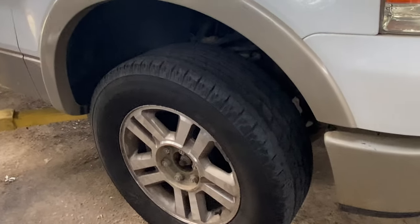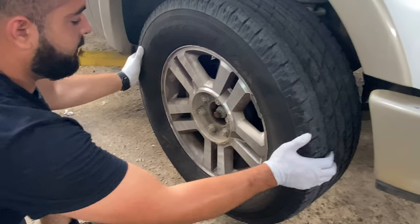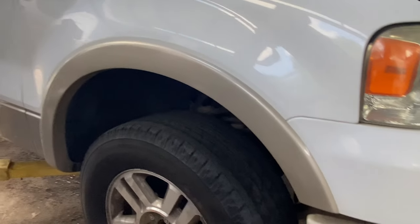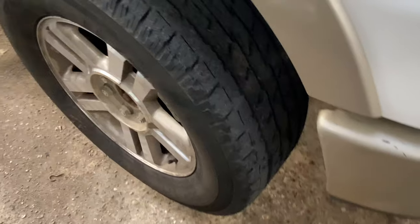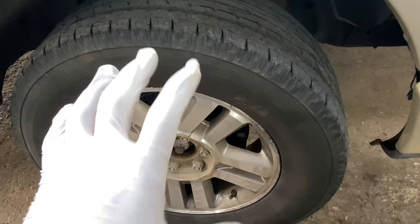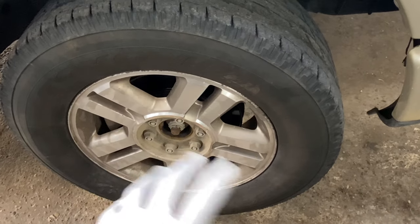We're going to move the wheel like this — and there's no play. So we're going to go ahead and replace both front wheel bearings. The wheel bearing is a hub and rotor with the bearings already in it, and we'll also do the brakes and brake pads.